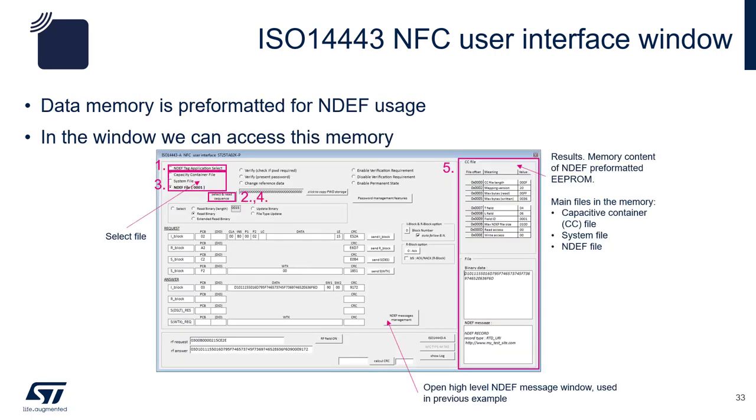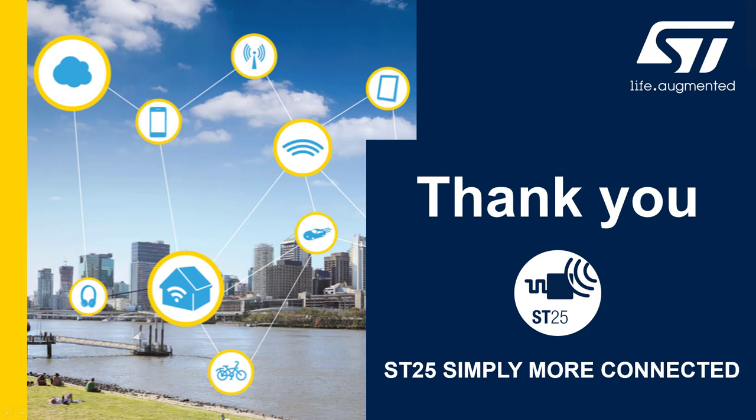Here, standard APDU commands can be sent. First, click on the NDEF tag application select, then click on Select and Read Sequence button. Click on the Capability Container File radio button, then click on Select and Read Sequence to get all the content of the CC file. Do a similar operation with the system file and the NDEF file. That's it for the segment on the NFC tag. Thank you.